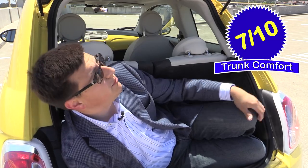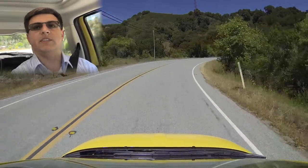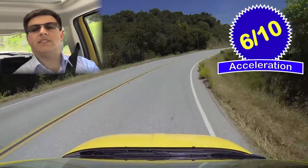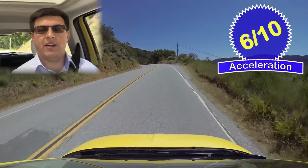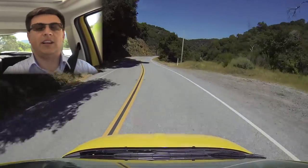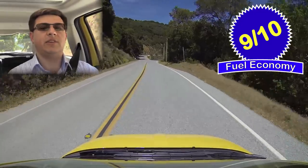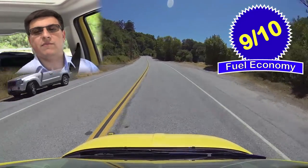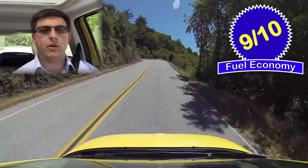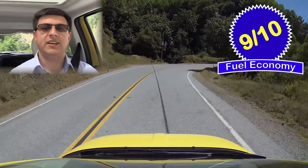Overall, the 500 scores seven out of ten points for the trunk comfort index. I do have a tiny assist handle up here to help me close the trunk lid. The 500 with the manual transmission scores six out of ten points for acceleration. Even though 101 horsepower doesn't sound like a lot, there's enough get-up-and-go to get out of the way of most things. I've been averaging about 39 miles per gallon during my week with this 500, hovering around 40.5 MPG in mixed driving without air conditioning, and about 34 MPG with the AC on — exactly what the EPA says you'll average.